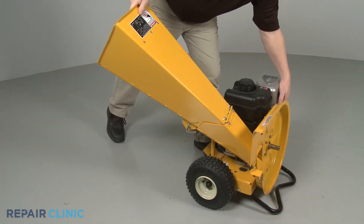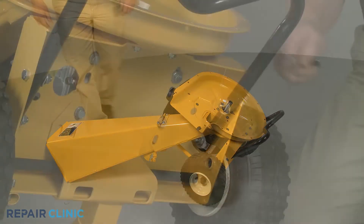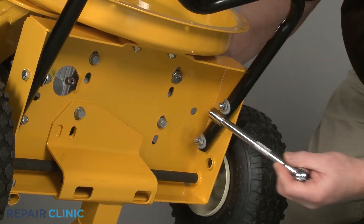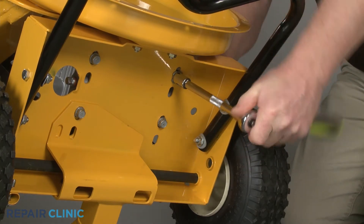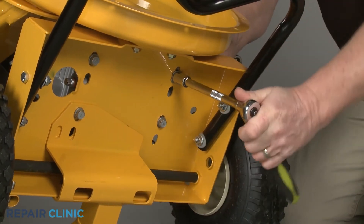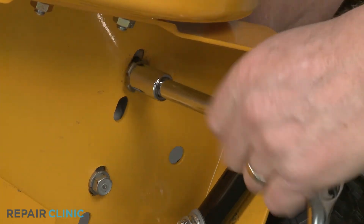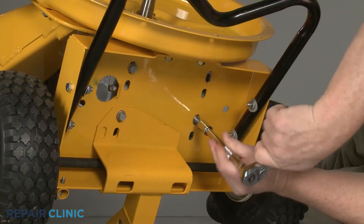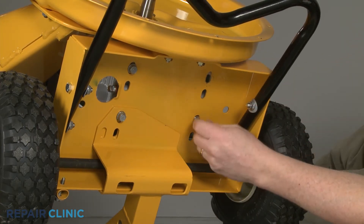Tip the chipper shredder back. Use the 1.5-inch wrench and the 1.5-inch socket to remove the nut and bolts securing the left rear corner of the engine base. Use the 1.5-inch socket to unthread the three remaining mounting bolts securing the base.